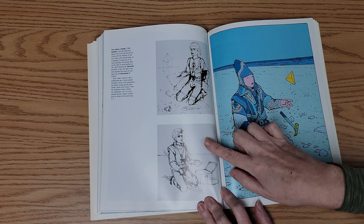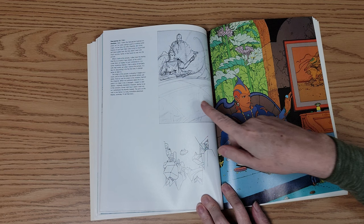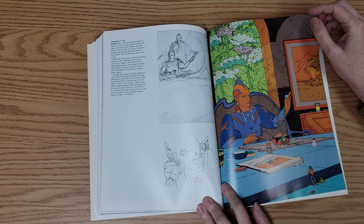And then the sketches. I really like having sketch versions of things and then being able to look at later versions of things.